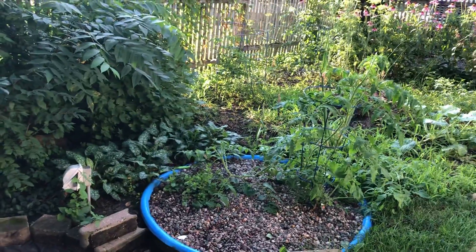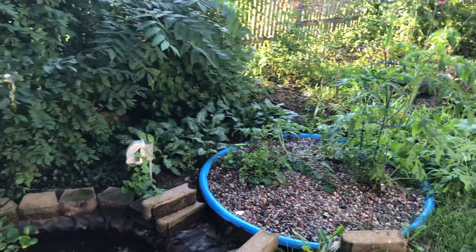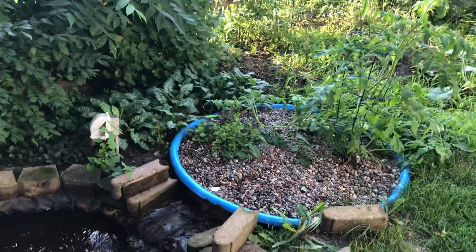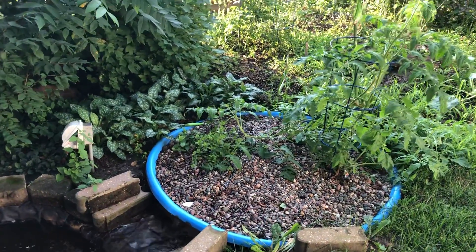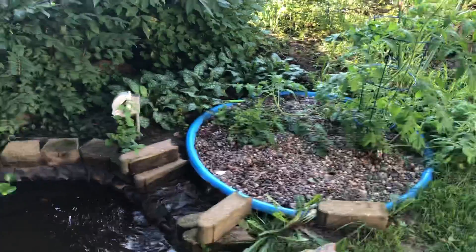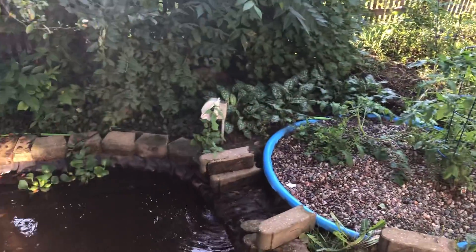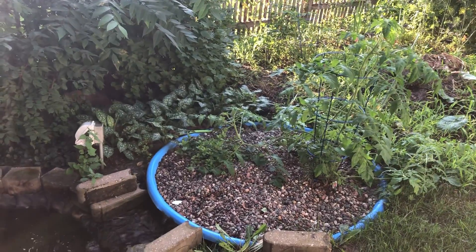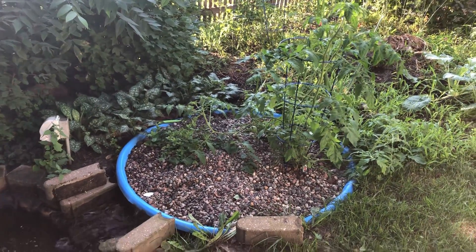When I turn the pump off, I had to just take the pump out of the pond so that it wouldn't siphon back and completely drain the grow bed. It's very pleasant. The water looks nice and clear, the grow bed is easy to work in, and I'm really happy with it.